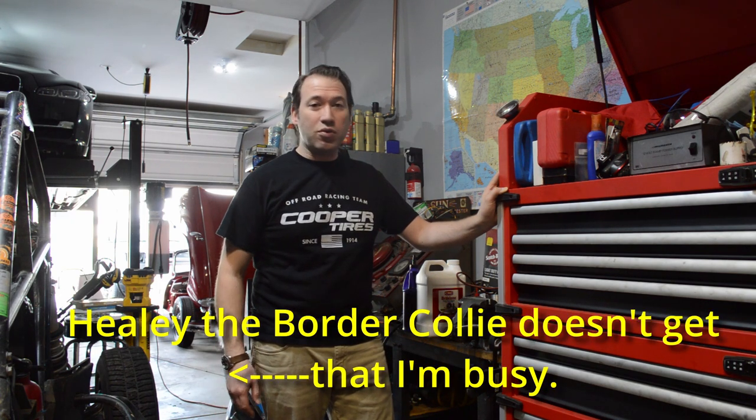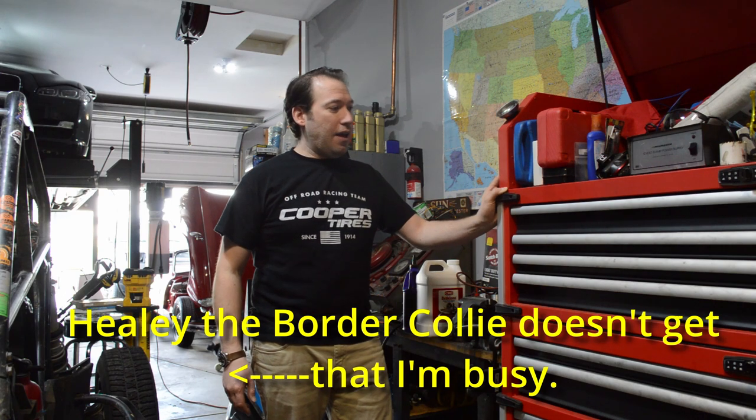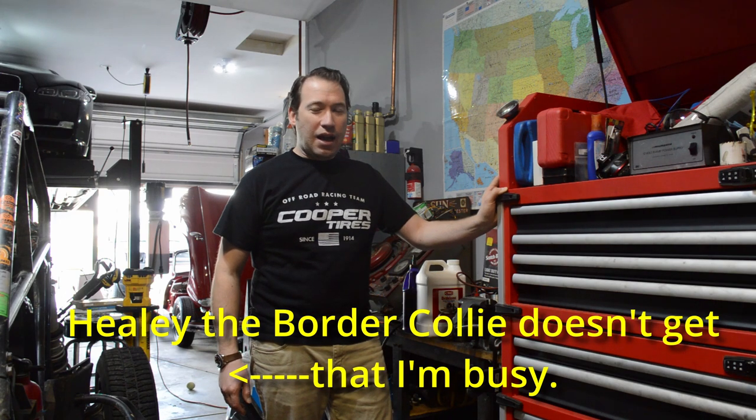We're going to do a follow-up on my Milwaukee tool chest. You saw the unboxing video where I kind of jokingly opened it up — I hate unboxing videos — but I thought I'd give you a review to let you know what I thought. At the outset I was happy, and I still am. A couple quick things about it though.